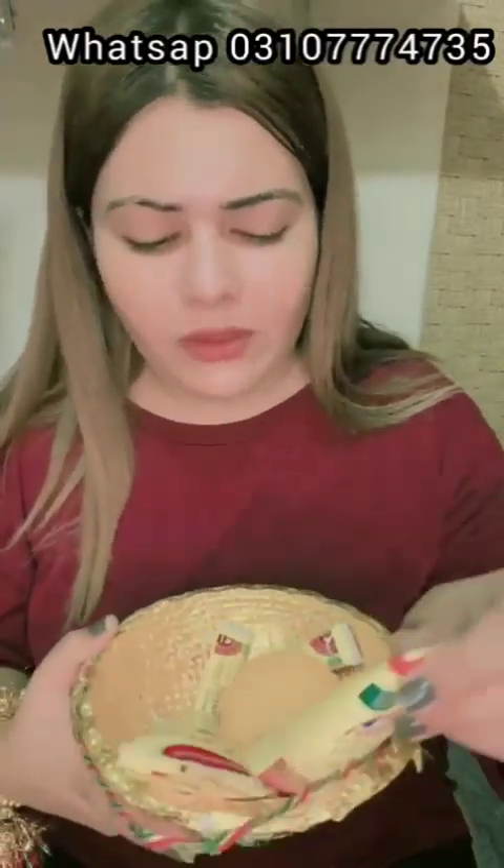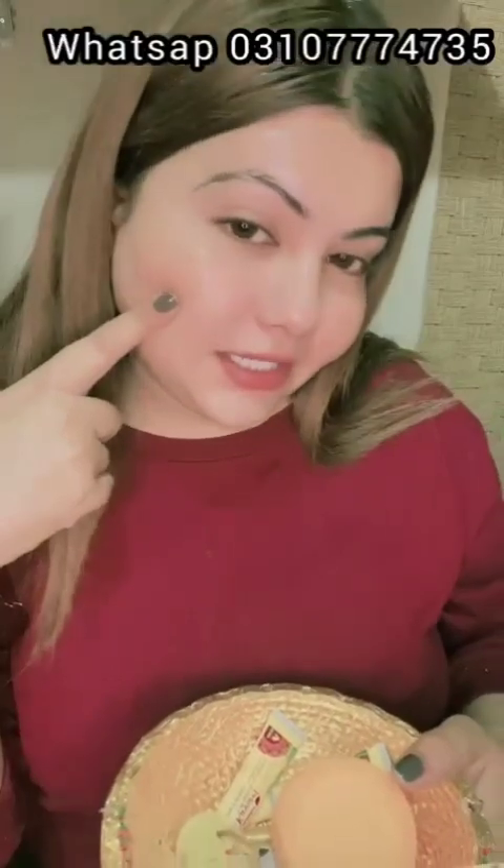Assalamualaikum everyone! This glow on my face — I got it from Elite & Elegant. It was very amazing and I received a lot of results that I liked. I will share it with you in detail. I have used it for maximum 3 days and there is no filter on this video — this is a real result.